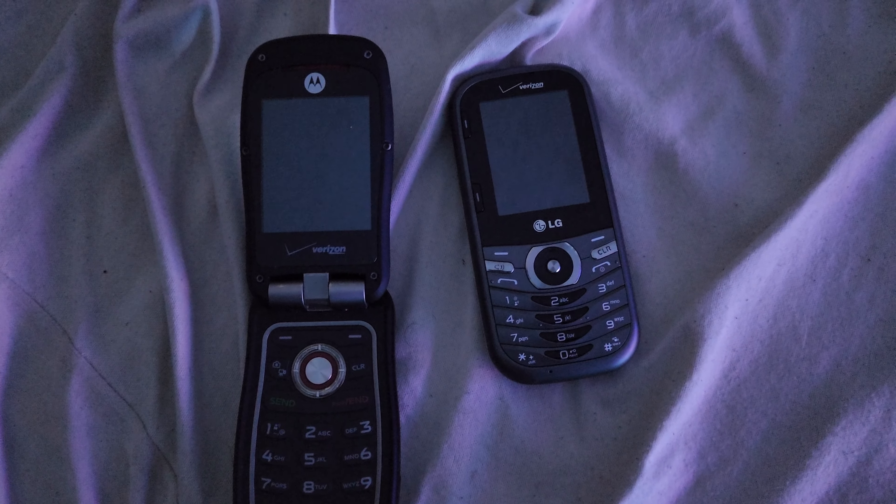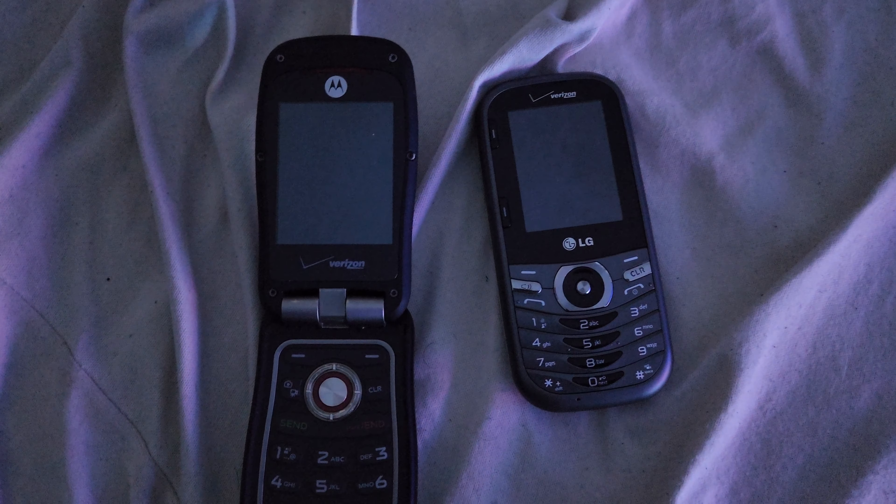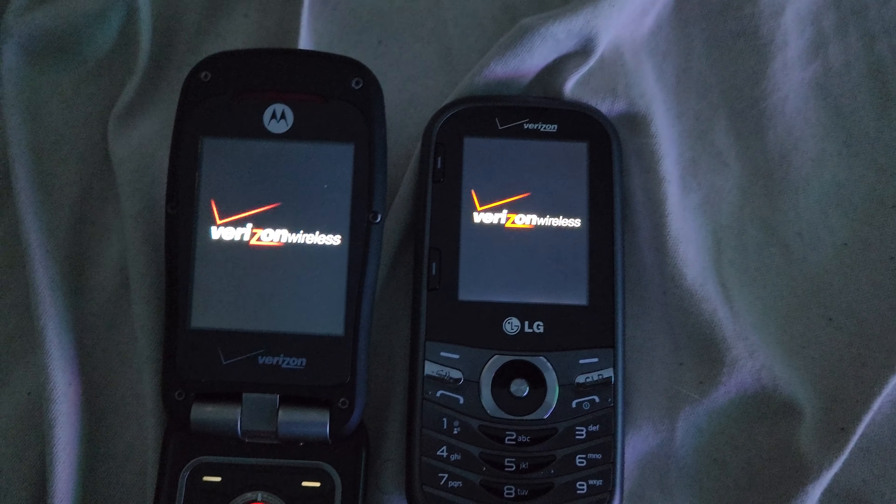First thing I'm going to do is power on the LG Street Cosmos, and then once I do that after a few seconds, I'm going to power on the Motorola. Let's go ahead and get the LG turned on real quick. There we go, just so I can do them both at the same time.